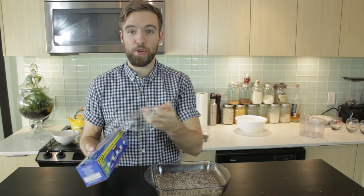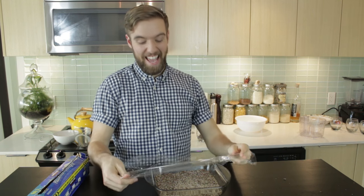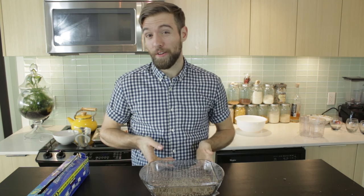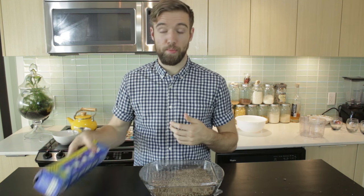That was super easy, and it is going to be the most energetic energy bars you've ever had — those chia seeds and those crickets. That's a guarantee. We can throw this in the fridge for about an hour, and then I can start slicing them up and putting them away.